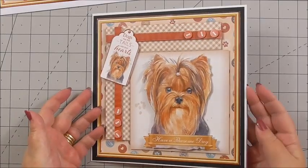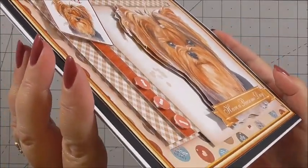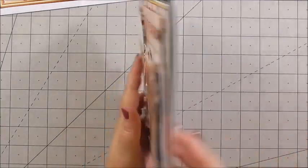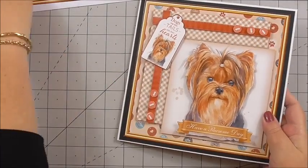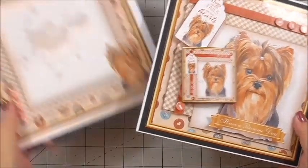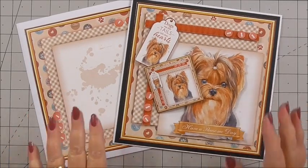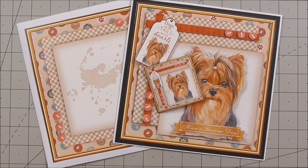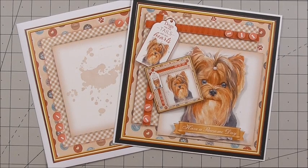And that is our gorgeous card finished. You can see the layers from the Yorkshire Terrier, and it just all works so well, even down to the label on the back of the card. We've also got the little mini card that matches and the coordinating envelope. I'd like to remind you of the CUP number: CUP 1059779-45357. You can see any of Karen's designs by going to the Craft Shoe Print website and looking for Karen Heaviside. Thank you so much for watching — we'll see you next time.